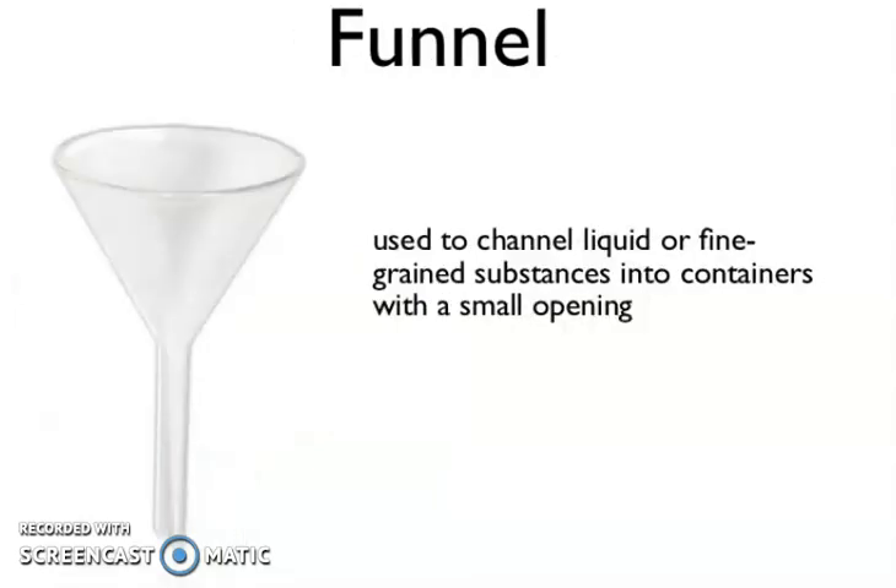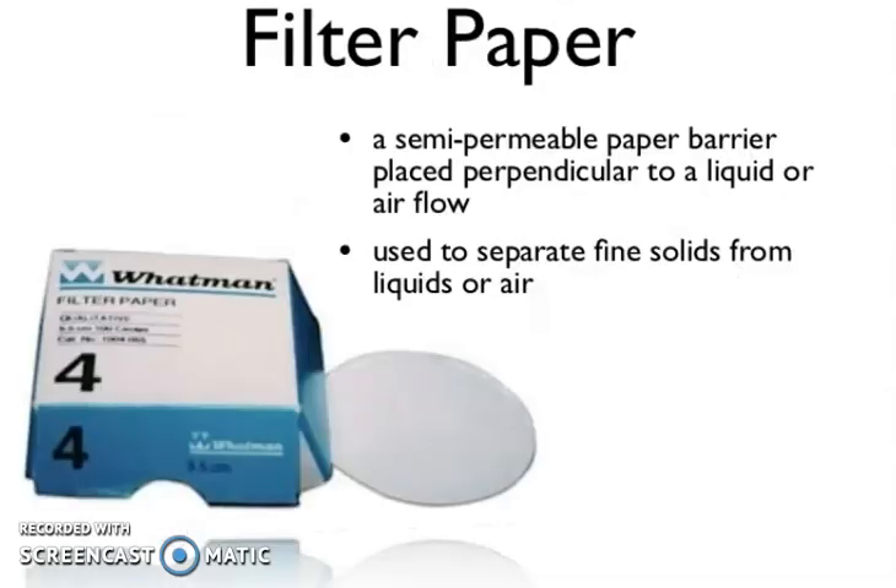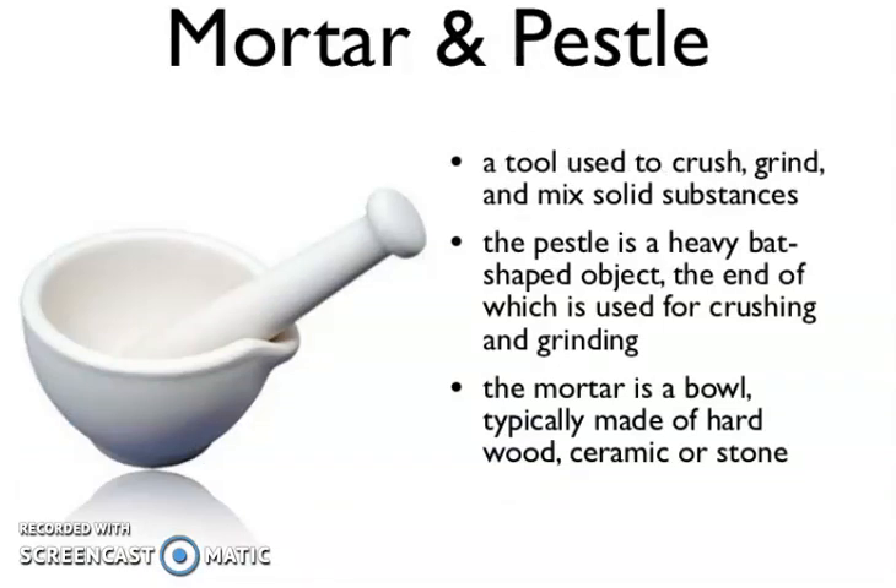Funnel — used to channel liquids or fine-grained substances into containers with a small opening. Filter paper — a semi-permeable paper barrier placed perpendicular to a liquid or airflow, used to separate fine solids from liquids or air. Mortar and pestle — a tool used to crush, grind, and mix solid substances. The pestle is a heavy bat-shaped object, the end of which is used for crushing and grinding. The mortar is a bowl, typically made of hardwood, ceramics, or stone.